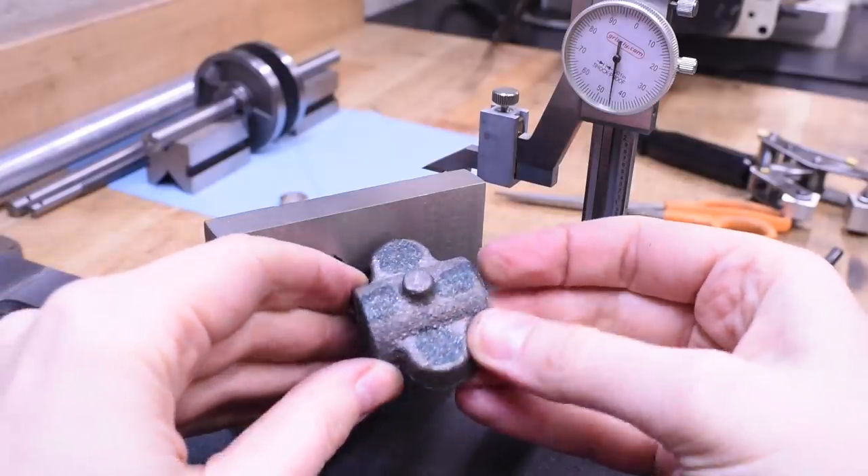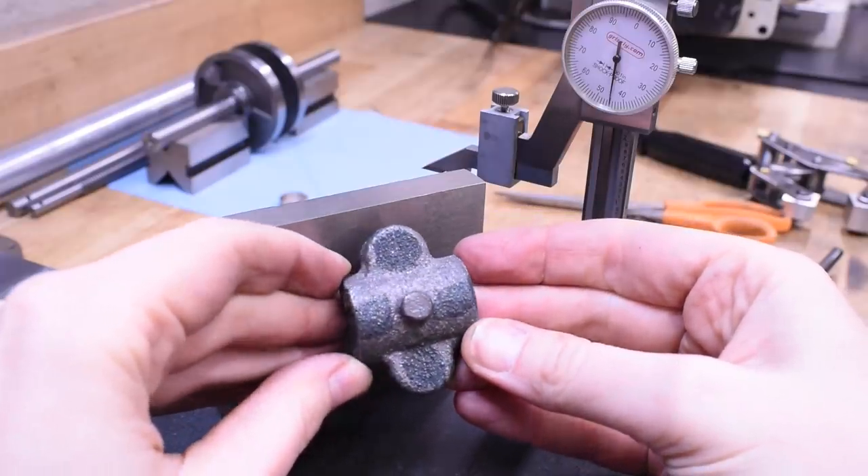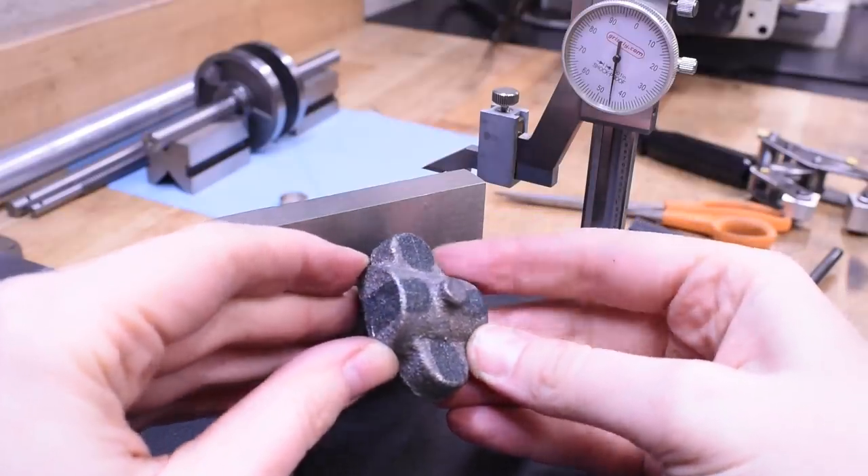You might be wondering why I didn't just cross those lines in the middle, and then I'd have a center point as well, which is super useful. And the answer is, where were you two weeks ago? Shut up, that's why.